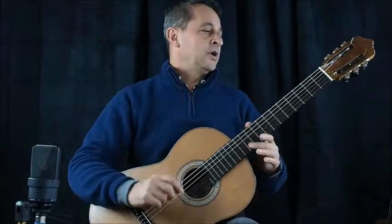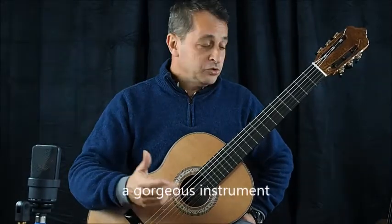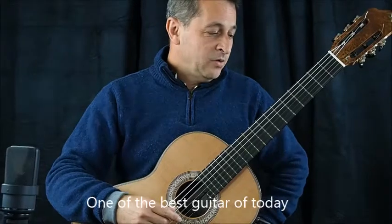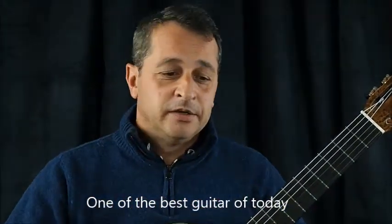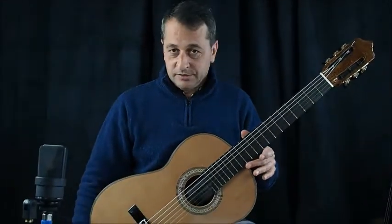In conclusion, what I can say is that this guitar is a gorgeous instrument. It's maybe one of the best guitars of today. And this is quite something you have to try and to believe it. Thank you for watching and see you soon.